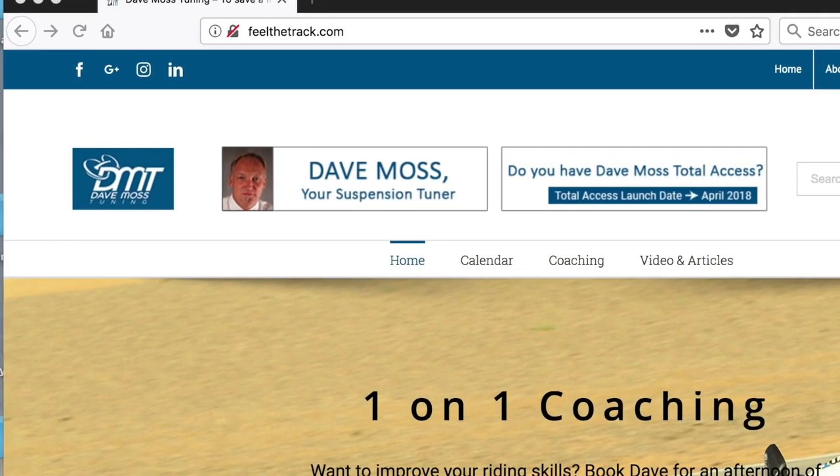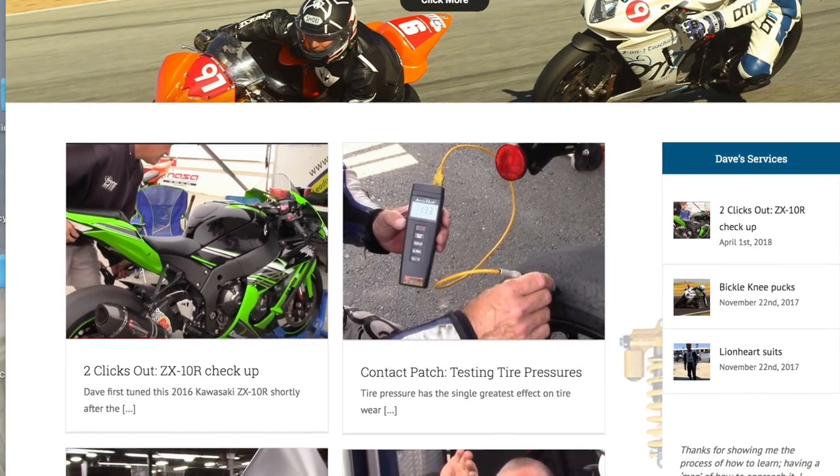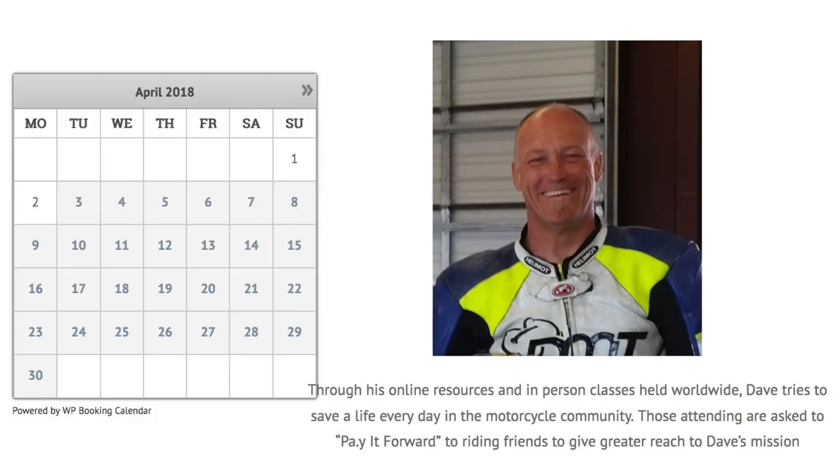It's here. It's finally here. The brand spanking new DaveMossTuning.com. All of Dave's videos and articles in one convenient location. Click the link below and enjoy.